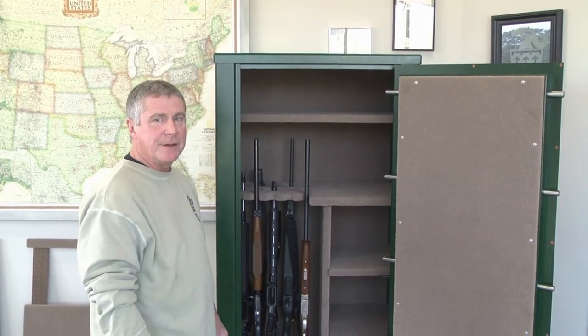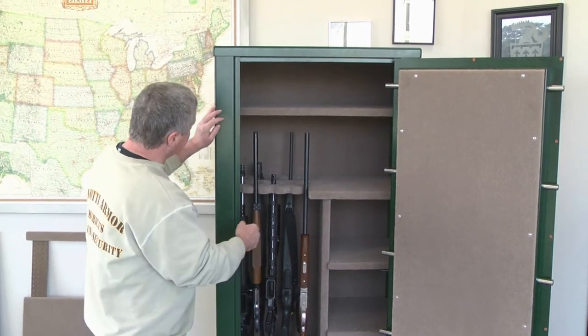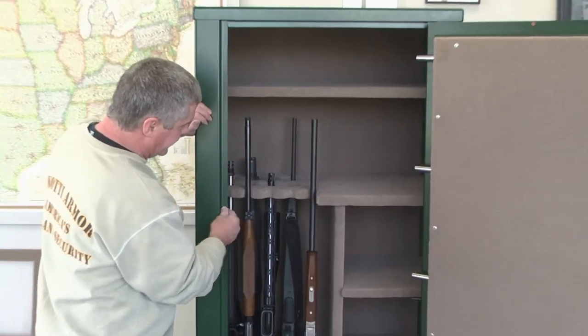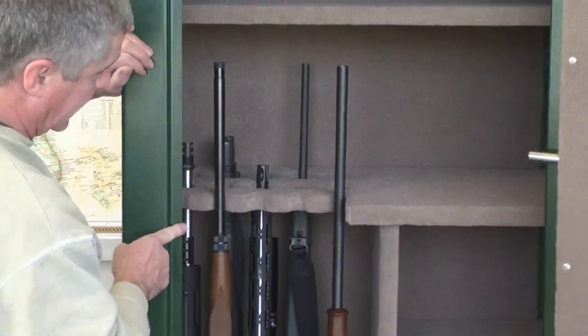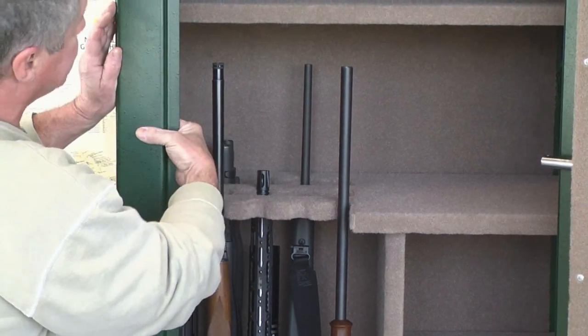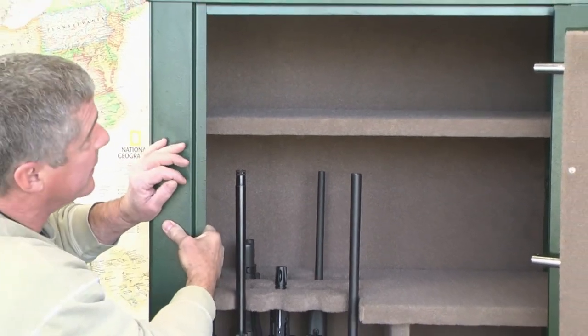This is Mark from Zanotti Armor, and I'd like to explain some of the features we've built into our safe that make it so strong. Number one: most other companies, when they form the door frames, only use a single layer and don't wrap it around. We actually box in the sides and the top, all the way around the entire perimeter, so you've got a second layer of protection.